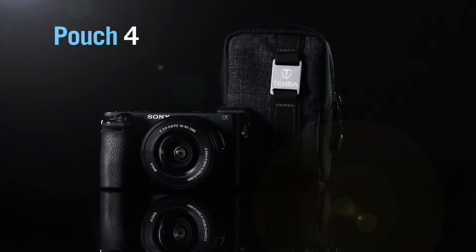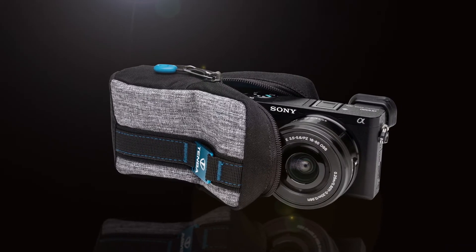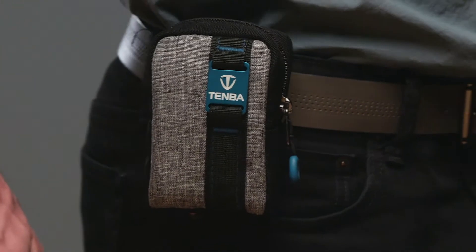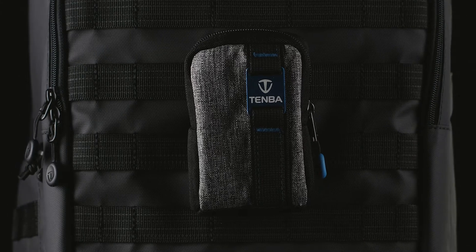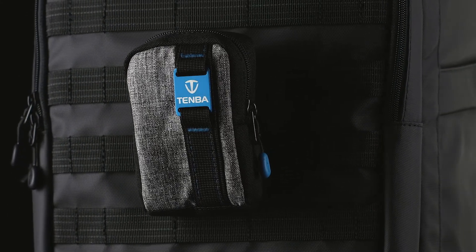The Pouch 4 fits an APS-sized sensor mirrorless camera with a kit lens, like the Sony A6000 series or Fuji X100. The rear loop allows you to attach the pouch to a belt, and it's also compatible with military standard MOLLE straps, so it can be attached to a Temba Axis backpack or other similar military-inspired bags.